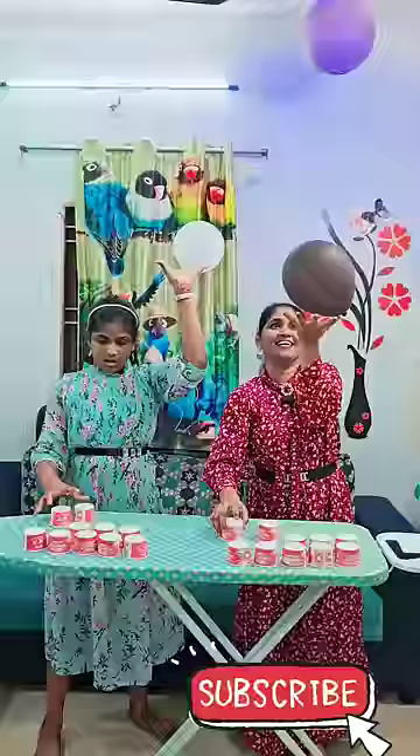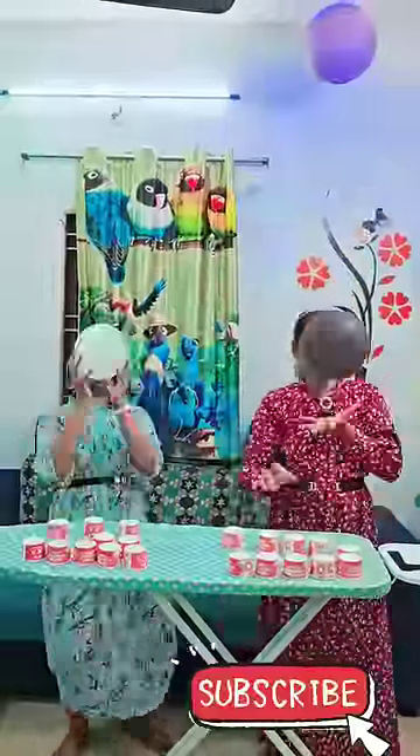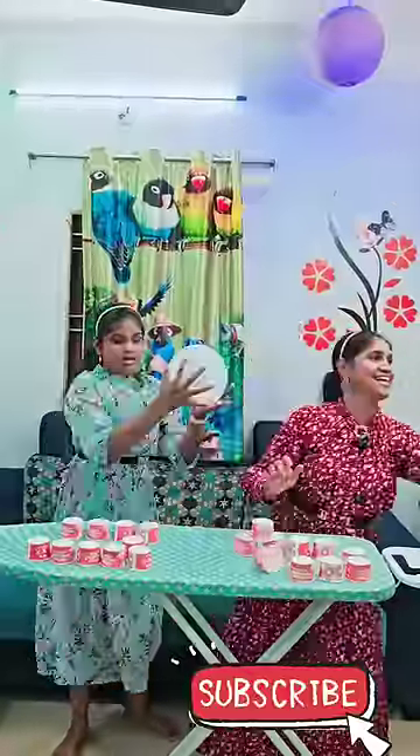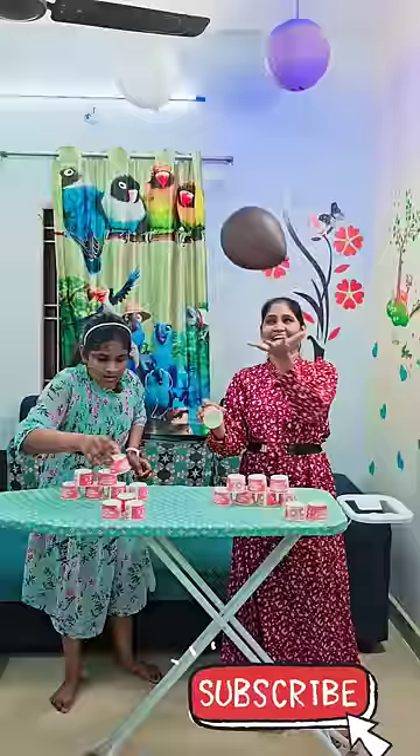Mommy! Get cut. Thanks Monica, she's doing everything.